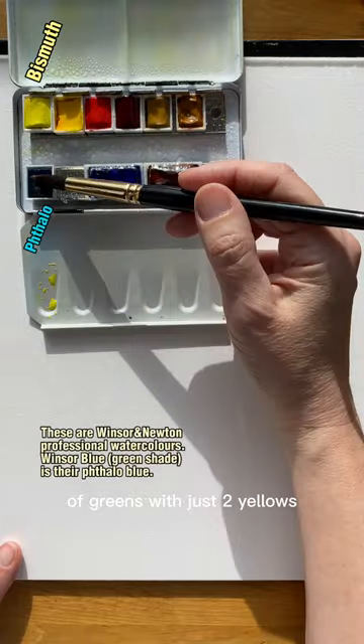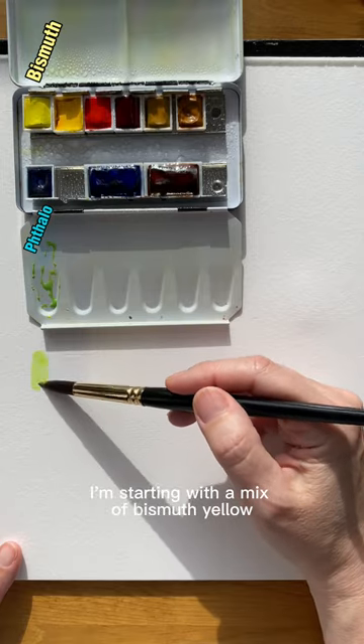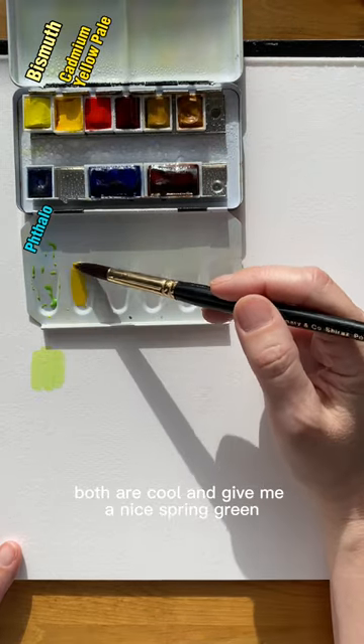Here's how to mix a variety of greens with just two yellows, two blues, and two earth colors. I'm starting with a mix of bismuth yellow and phthalo blue. Both are cool and give me a nice spring green.